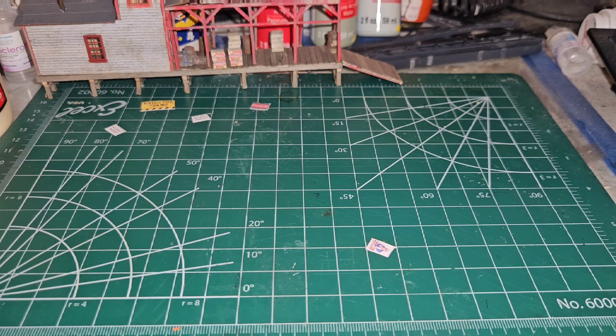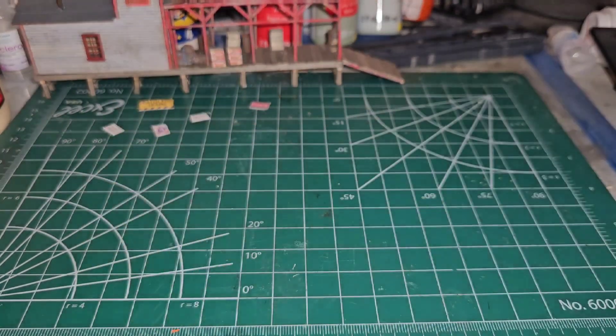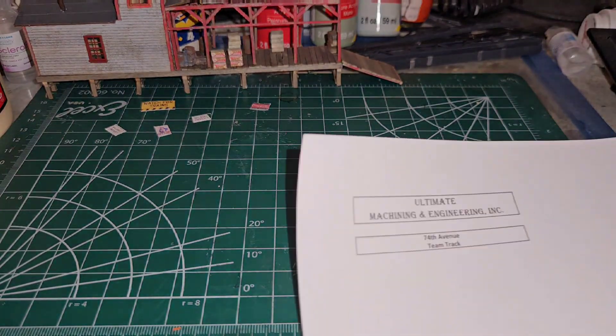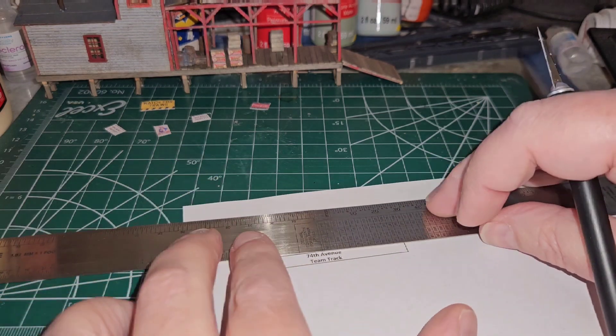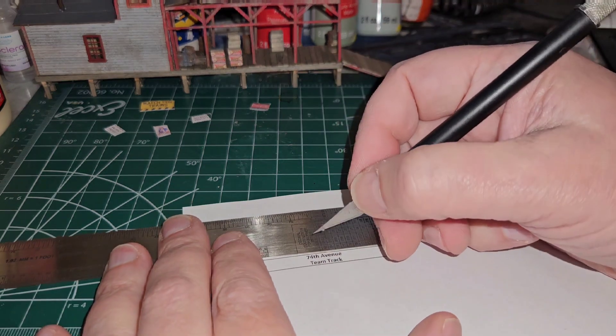Now I've got those done, and I also printed up a sign that says 74th Avenue Team Track, which is what this building will be called when it gets onto a layout. This sign will go on for the Arlington Heights Society.